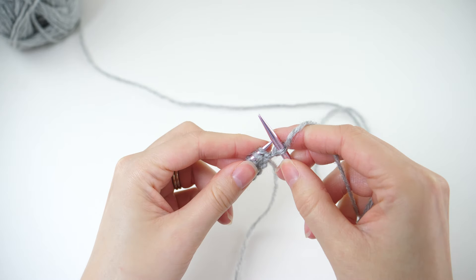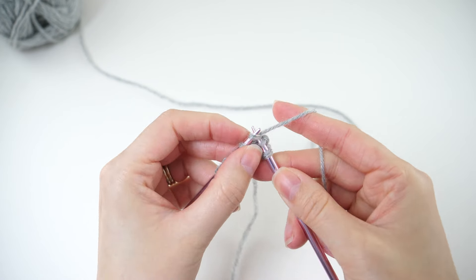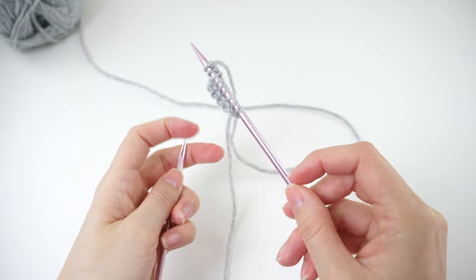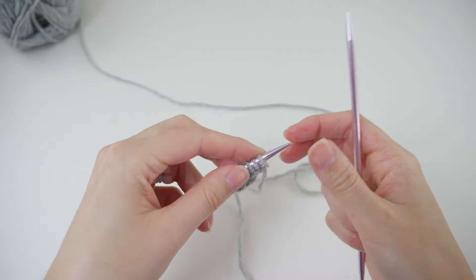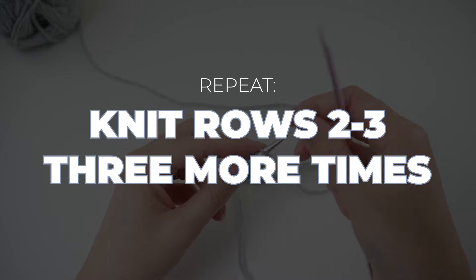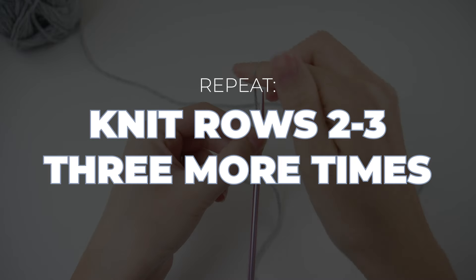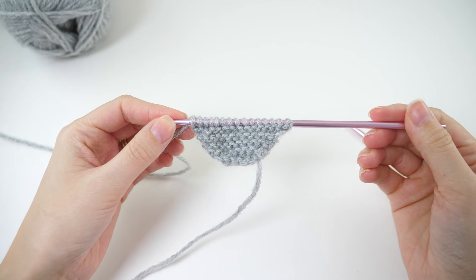You'll notice the trend throughout the entire project — you'll always work some sort of increase/decrease combination followed by a solid knit row. Turn the work; we have a little repeat here. Work rows 2 and 3 three more times. You'll increase by 2 stitches each time, so you'll end up with 15 stitches on your needles at the end of that repeat.